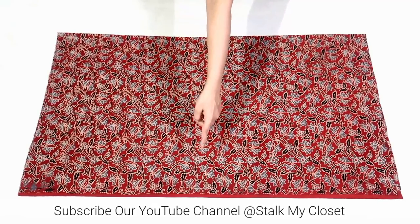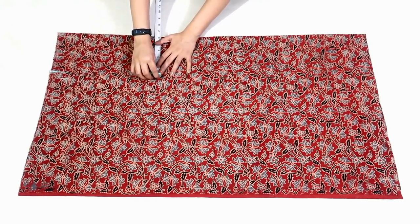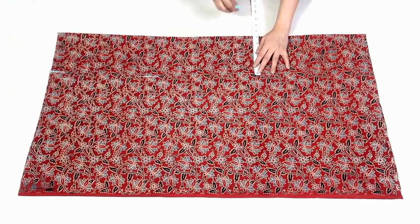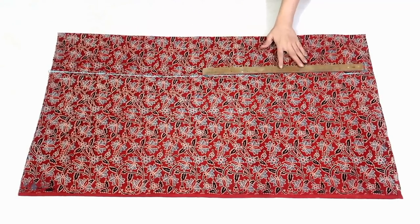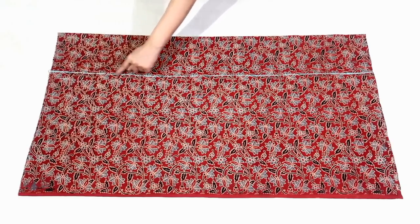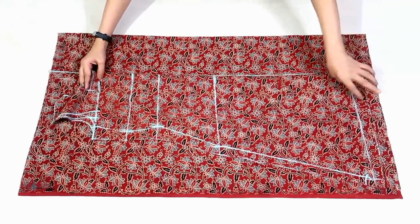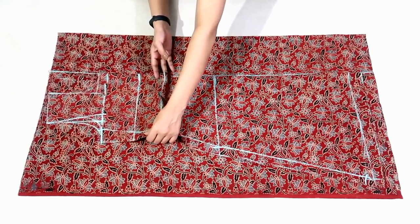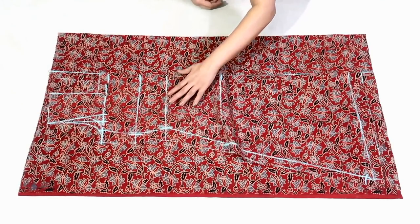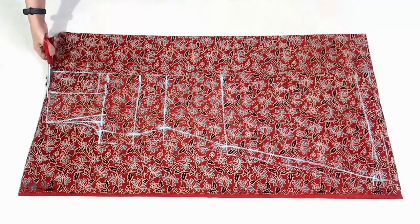For front I'm taking the whole width of fabric. From the unfold side mark a point at 6 inch and mark the same point till the bottom, then join these points. This part is for gathers. Now taking this line as center I'll place the back and I'll cut it.